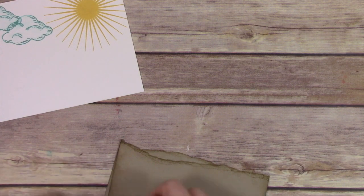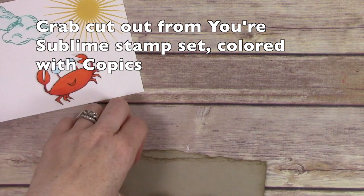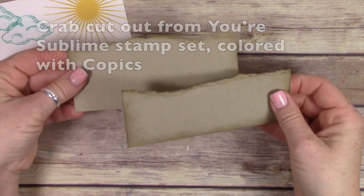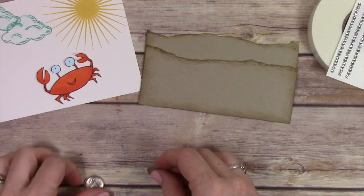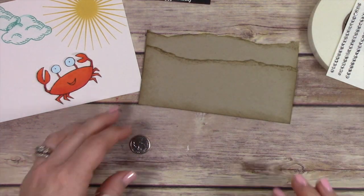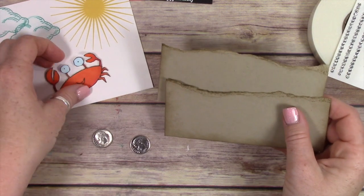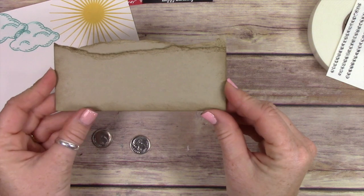Here's the card we're making today. I've already done most of the work — I've colored and prepped — because these Thursday videos are just to show you how to do something specific. What I'm going to show you is how to make the little penny slider. In this case it's a dime, and the only reason it's a dime is because my crab was too narrow in the body to fit a penny behind it.